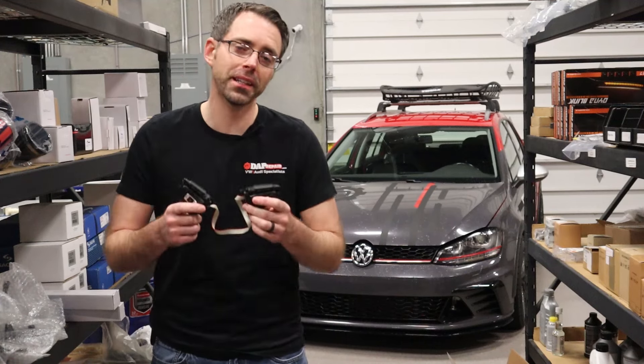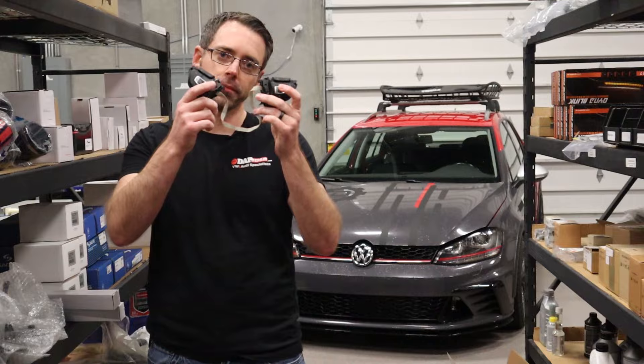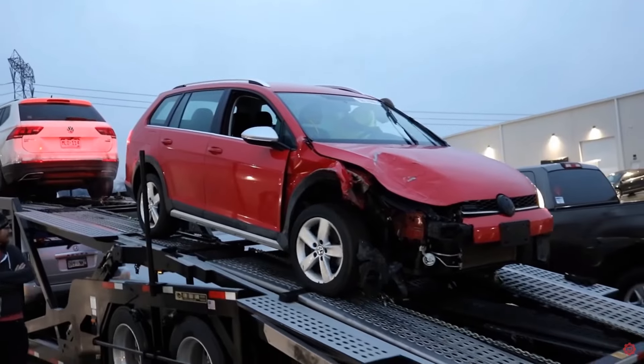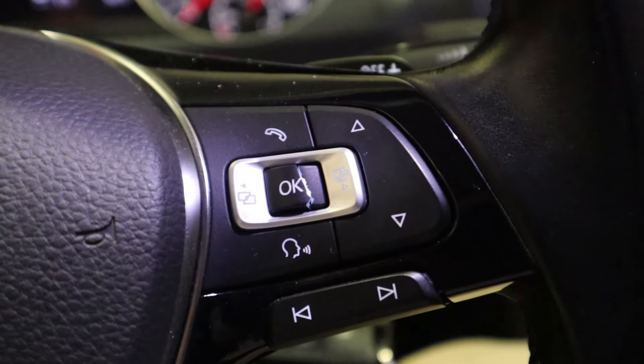Today at ShopDapp.com we're going to show you how to take the steering wheel off a Mark 7 and replace these buttons. Our Alltrack, when it was in the accident and the airbag deployed, these buttons got damaged.